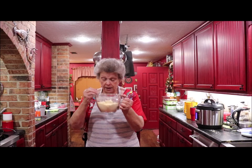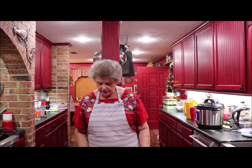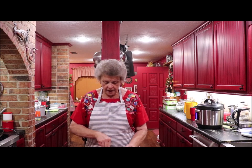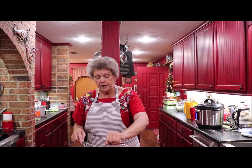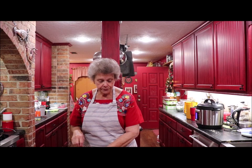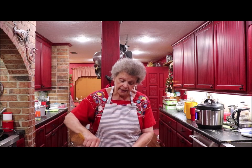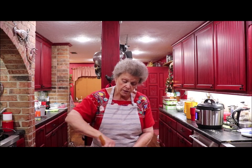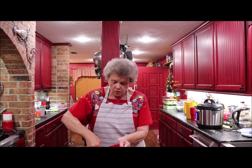Then mix together a half cup of flour, a half cup of cornmeal, and a teaspoon of baking powder. Get that blended good and pour it into the okra mixture and stir it up. Then you drop it into the skillet a spoonful at a time — it makes a little fried cornbread patty.